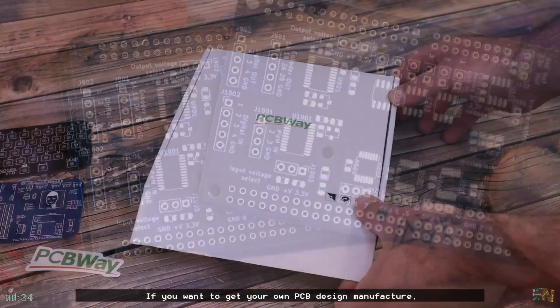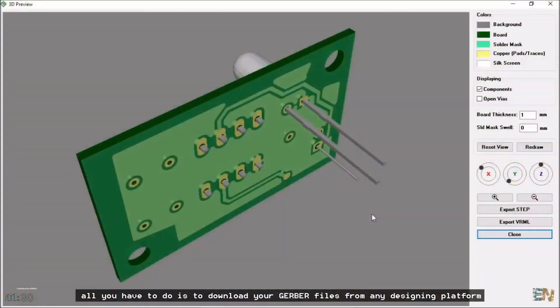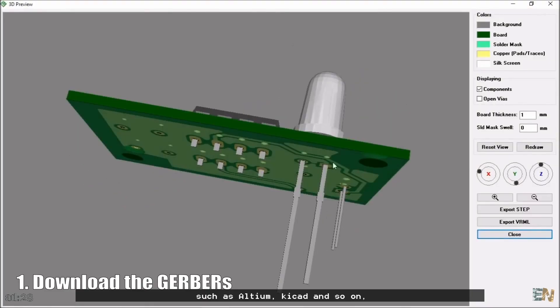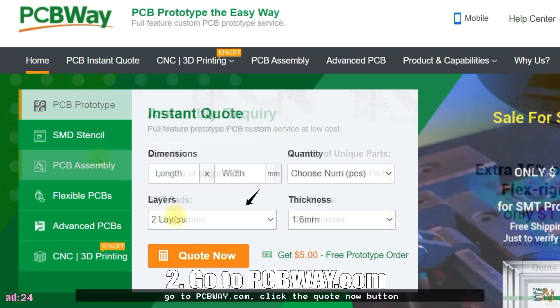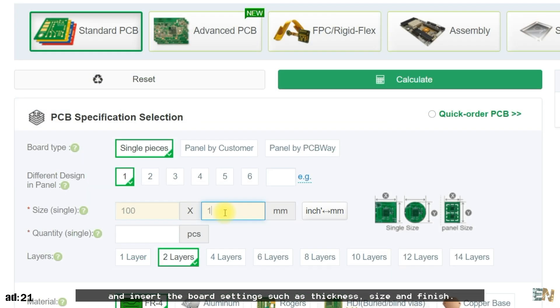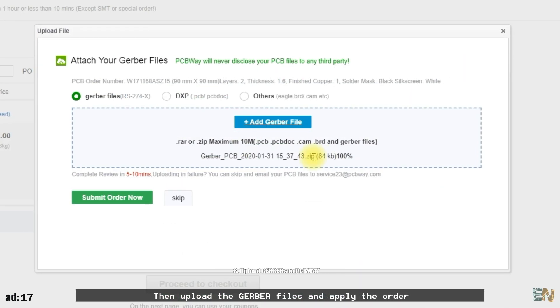If you want to get your own PCB design manufactured, all you have to do is download the Gerber files from your design platform such as Altium, KiCad, and so on. Then go to PCBWay.com, click the quote now button, and insert the board settings such as thickness, size, and finish. Then upload the Gerber files and apply the order.